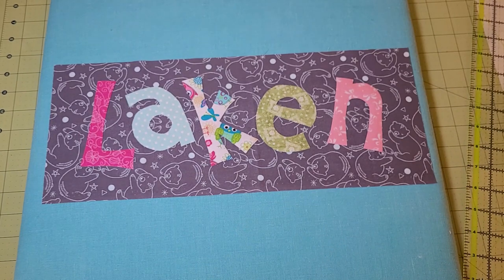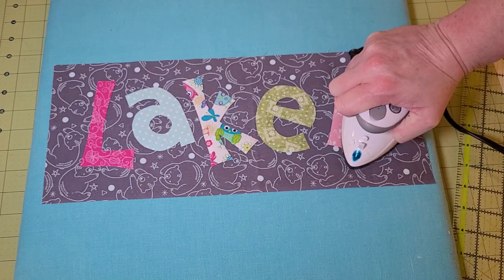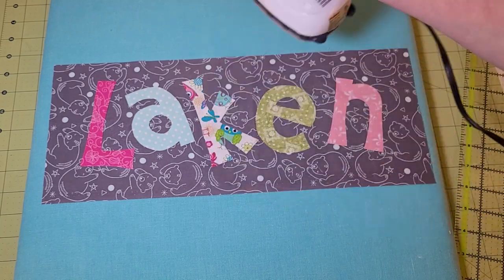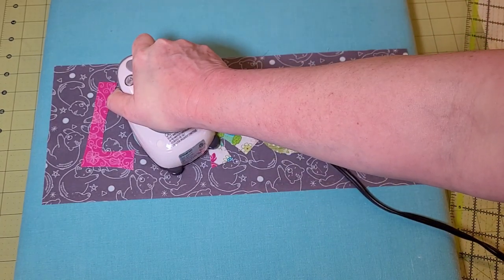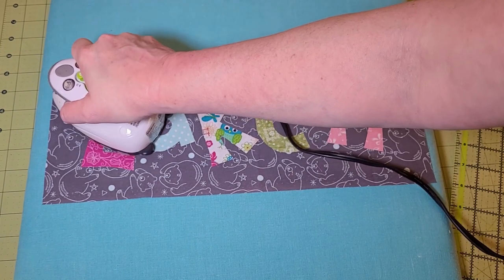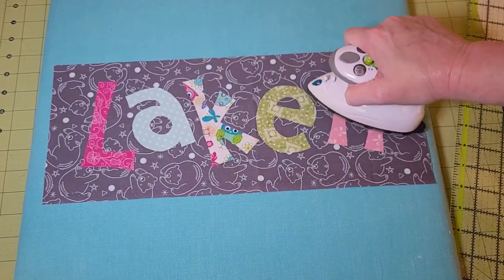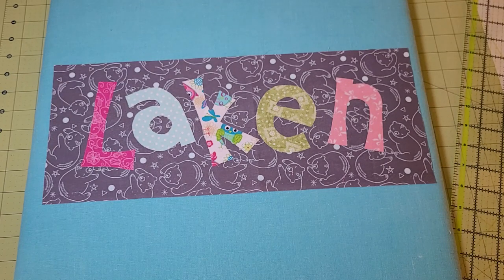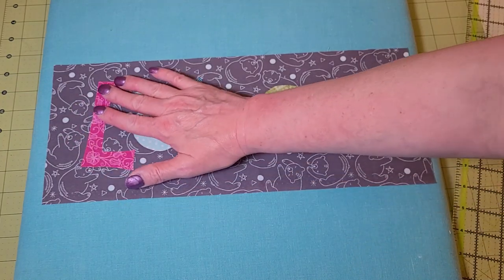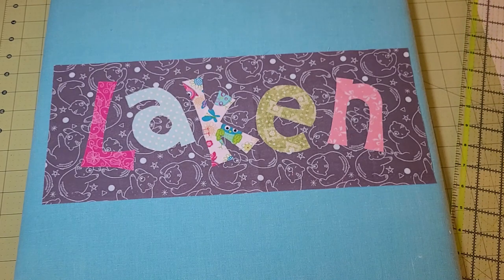I'm going to be brave and go with my layout. Here's my iron — same thing, no steam, medium heat — and you're just going to hold it down for a few seconds on each letter. Now that brings up a thought: what if you messed up and got the letters in the incorrect order? Yes, I really did that. You simply let it cool, then hold your iron over it with some steam, get it nice and hot, and you can peel that letter back up. Mistakes happen.